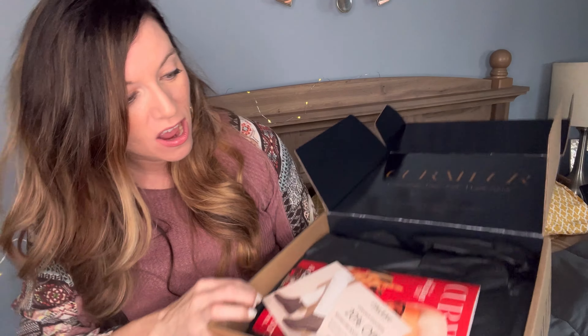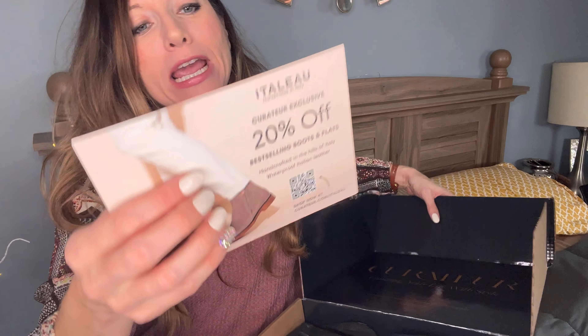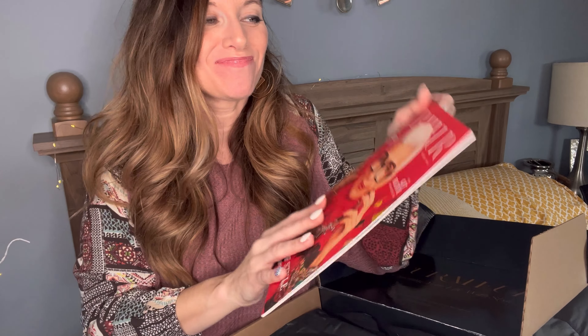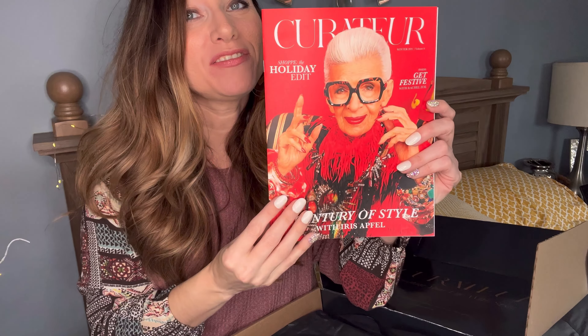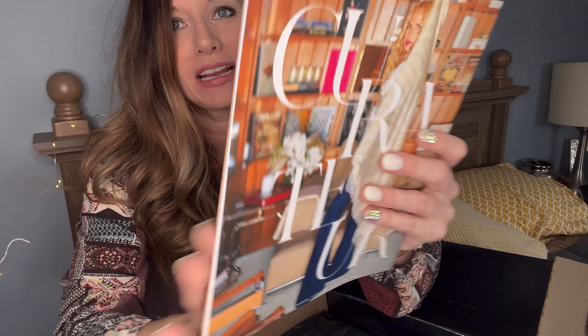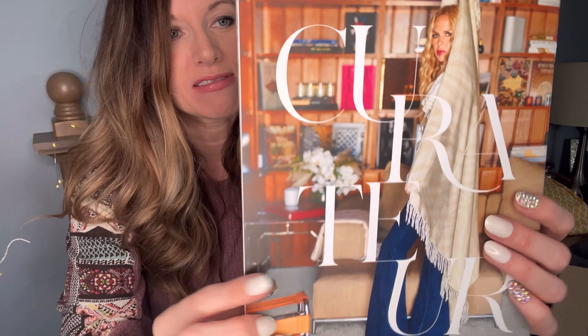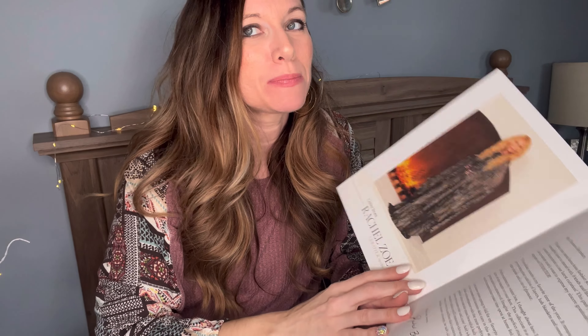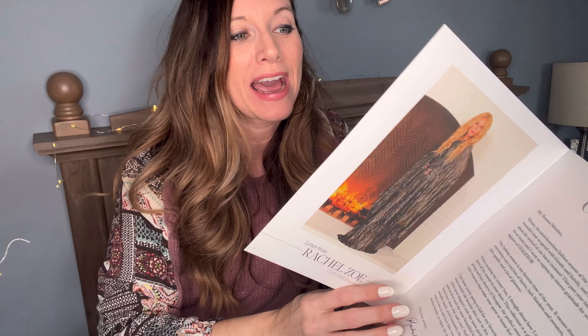On the top there is a marketing postcard for the brand Italiu. And then their lovely — this ain't no brochure, this is actually a magazine. This is the Curator magazine, you guys. There's Rachel right there on the top cover — a century of style with Iris Apfel. And if you guys missed my last unboxing, there was a special limited edition box dedicated to Iris. You can check that out right up there — it was so much fun.